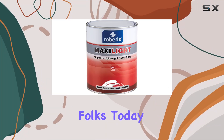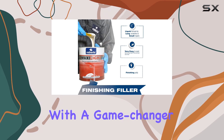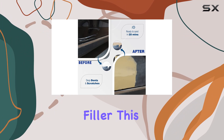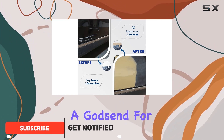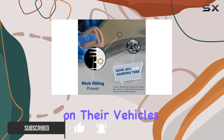Welcome back, folks. Today we're diving into the world of automotive body repair with a game changer: Max Seifel Plus Premium Lightweight Automotive Body Filler. This comprehensive repair kit is a godsend for anyone dealing with medium to large dents and scratches on their vehicle's surface.